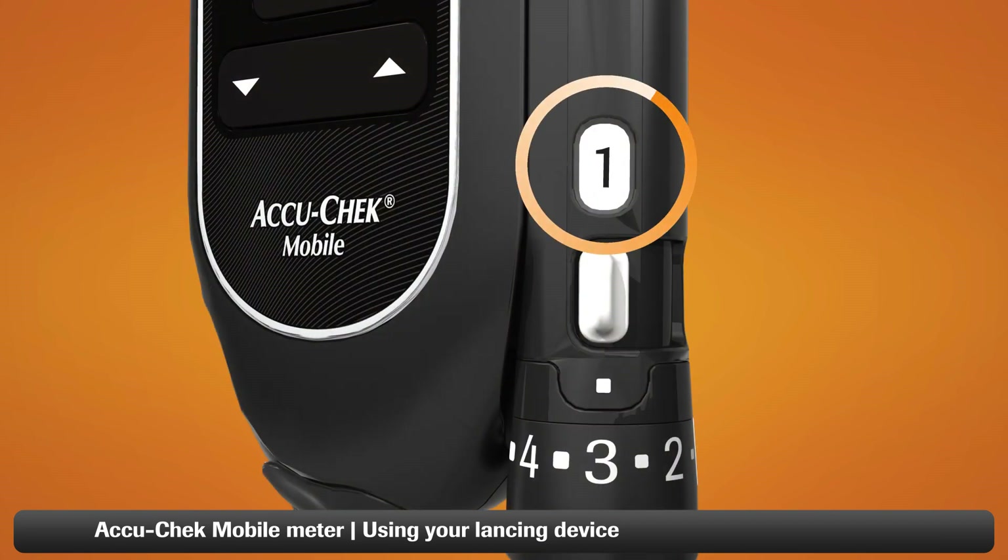When the number shown is one, you're using the last lancet. After using it, you need to change the lancet drum.